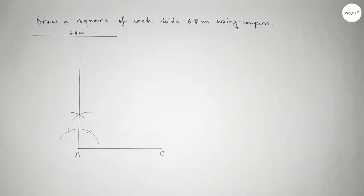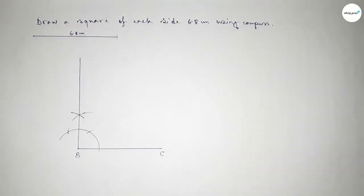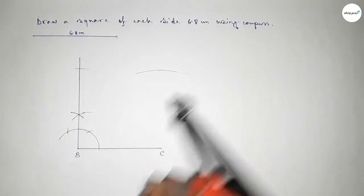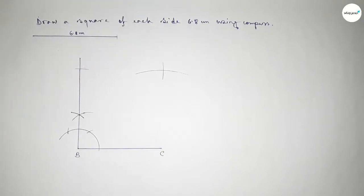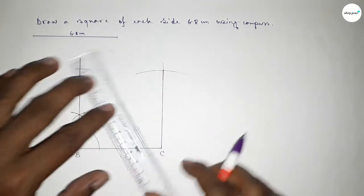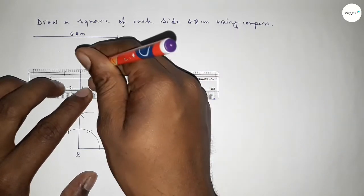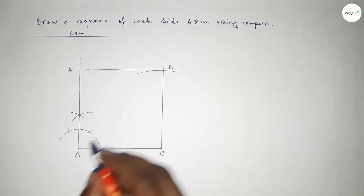Now taking the length 6.8 centimeters using the compass and putting the compass here and cutting here. With the same length, putting the compass here and cutting here, so both curves intersect at a point. Joining this line, then joining this line to get the square. Taking here points A and D.